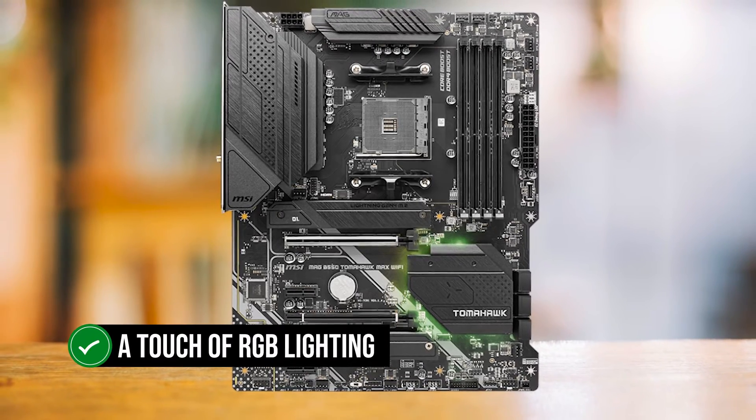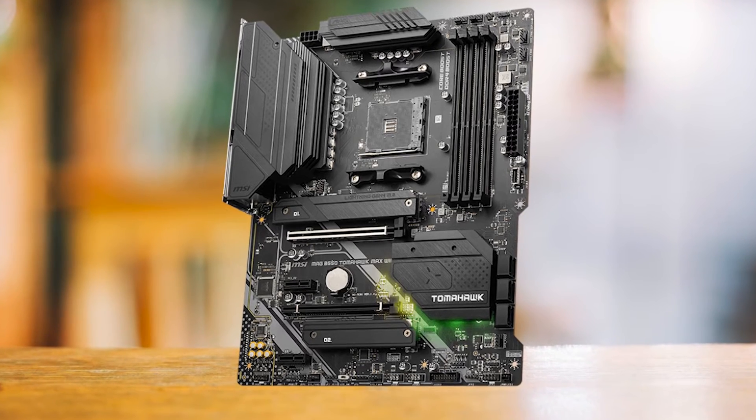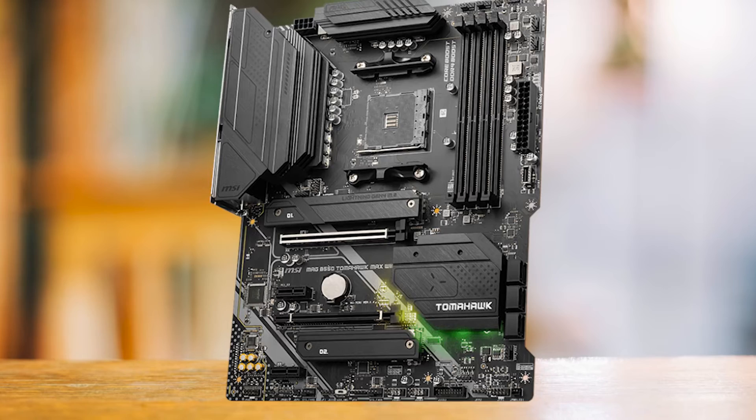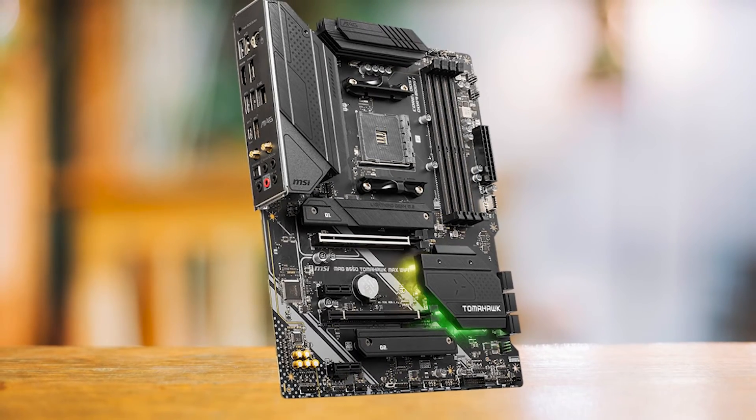A touch of RGB lighting, customizable to any desired color, adds a subtle accent to the design. However, the lighting is somewhat limited and positioned in less conspicuous areas. With its clean and uncluttered design, the B550 Tomahawk is an excellent choice for those seeking a straightforward, efficient, and affordable motherboard.